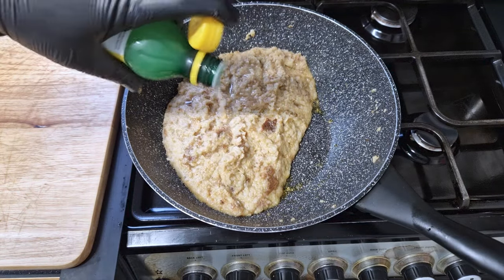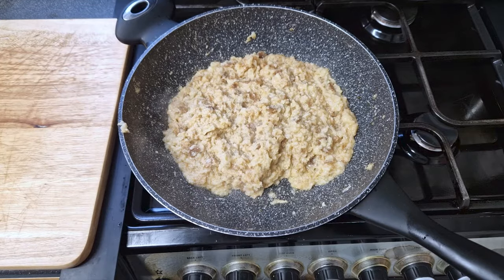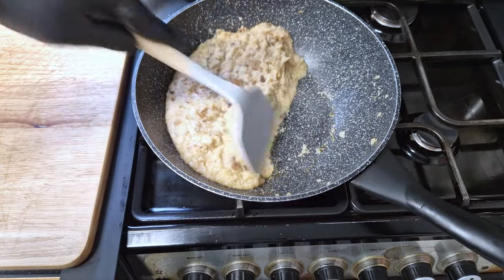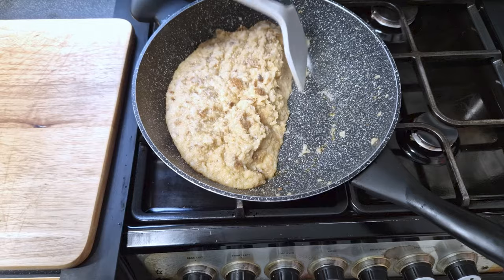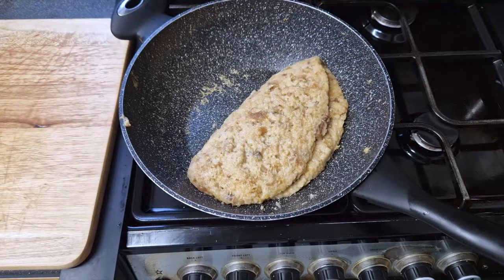I'll add some lemon juice and taste for seasoning — it doesn't need any salt, it's perfect. At this point, I just want to start clumping the whole bread together. I'll start flipping the pan. And if you struggle with this, just use a spatula and create a single piece that we will keep flipping until ready. I want a crusty outside and a soft interior.